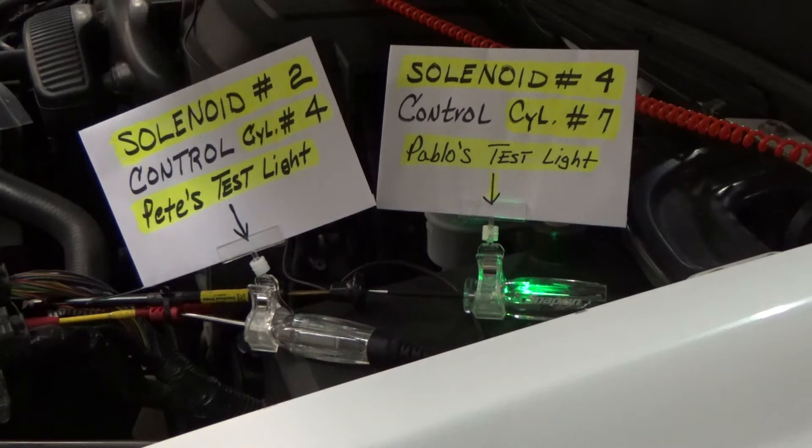So I'm gonna activate cylinder number 4. What do we got? That means my Snap-on scanner is doing the same thing — the bi-directional scanner is commanding number 4 and the computer is activating number 7. I'm gonna turn it off and escape out of this, and select now cylinder number 7.